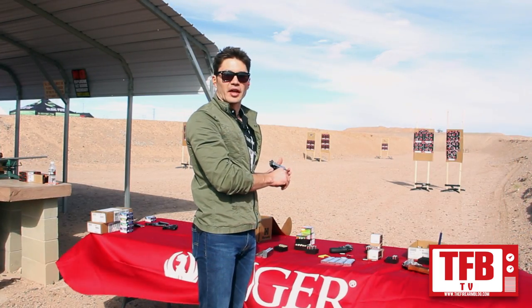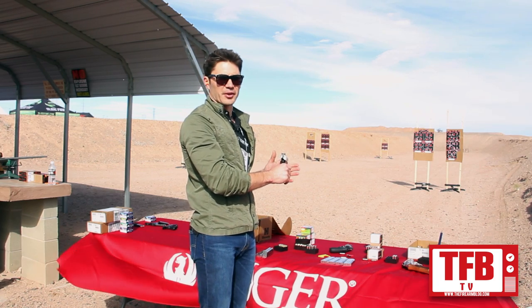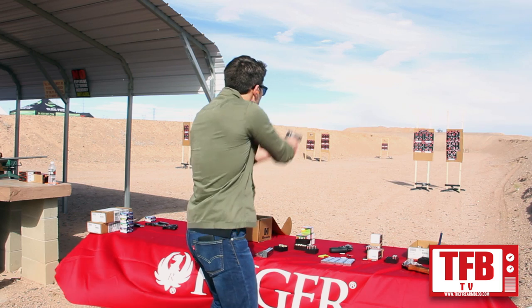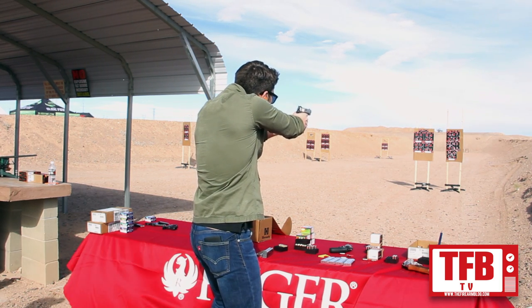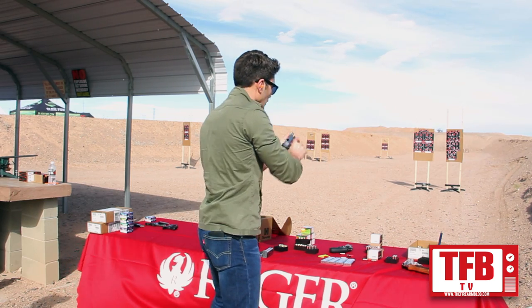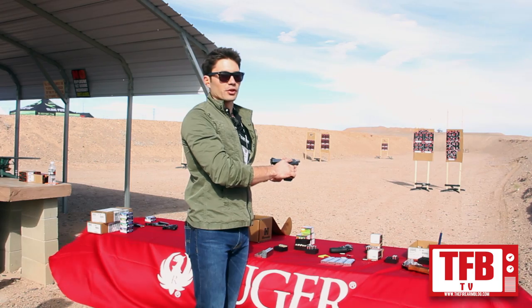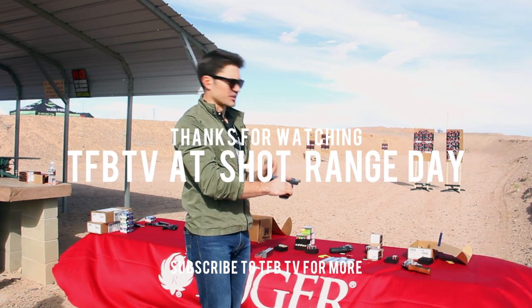Next up, we've got Ruger's new lightweight 1911. It's got the titanium feed ramp, the aluminum frame — very lightweight for a 1911. Let's give it a shot. Shoots great. The lighter weight gives it a little more kick, but it's manageable. The trigger is excellent on this thing. Great gun.